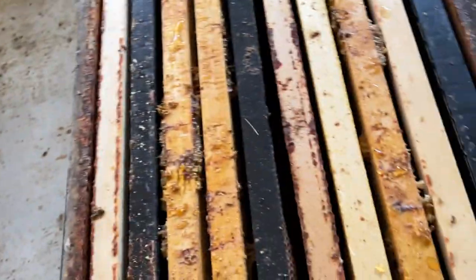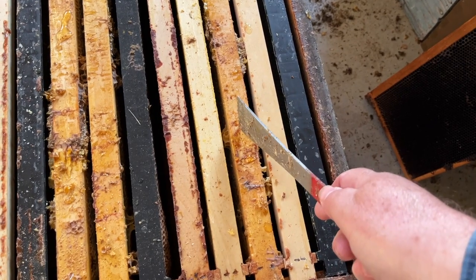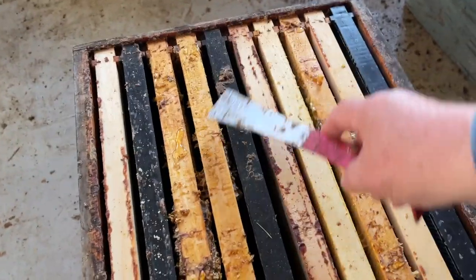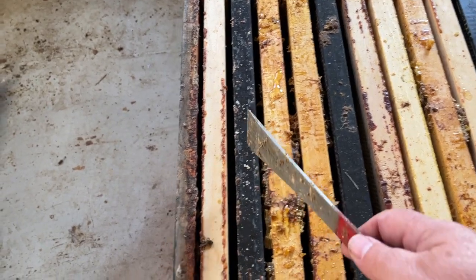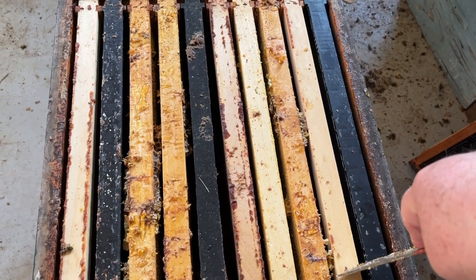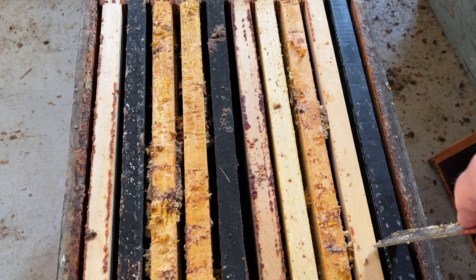What we're setting up here is frames of foundation, a frame of honey, some drawn comb for them to expand in these four middle frames, another frame of honey, and some more foundation. So as the bees move up from a cluster below, the queen will start occupying these four center frames right away with food on either side, and the cluster will grow in there. As the colony expands, they'll eat through the honey, and if the cluster is really big, they'll start drawing comb on the foundation frames as well. Certainly by the time I come to split these colonies, they're usually building on those foundation frames. So this will be going on to the strongest colonies I have this spring, once the weather is right.